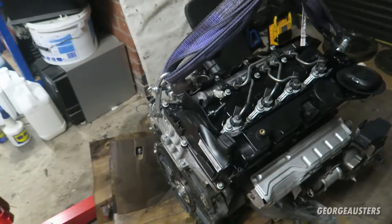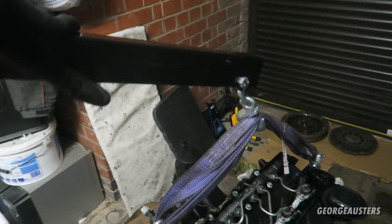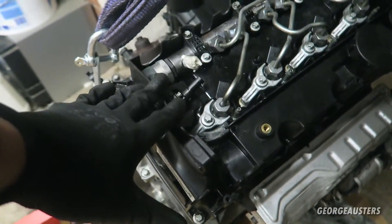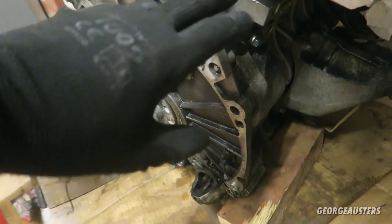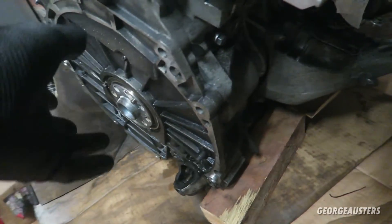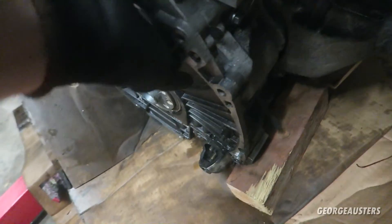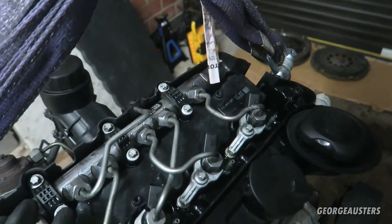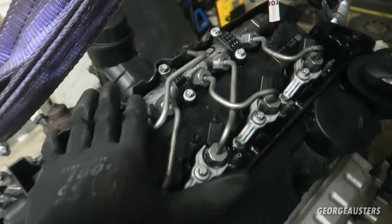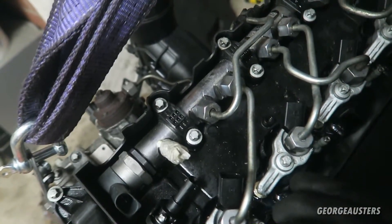I've put the engine down on the floor resting on some blocks of wood, still hooked onto the engine crane for extra security. The next thing I'm going to remove is the rocker cover. I don't want to go ahead and remove the timing cover yet because once that's removed the chains will be exposed, and I want to keep any dirt out. I'll get the rocker cover ready, take the injectors out, remove the clamps, the fuel rail, all the fuel lines, and unbolt the rocker cover.